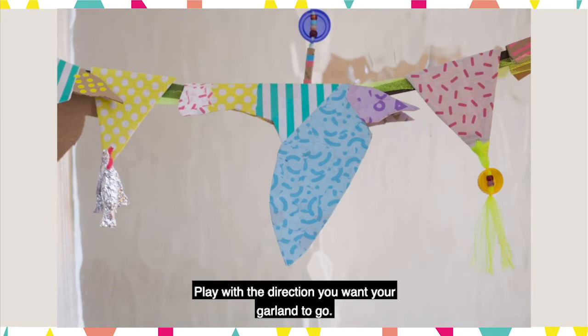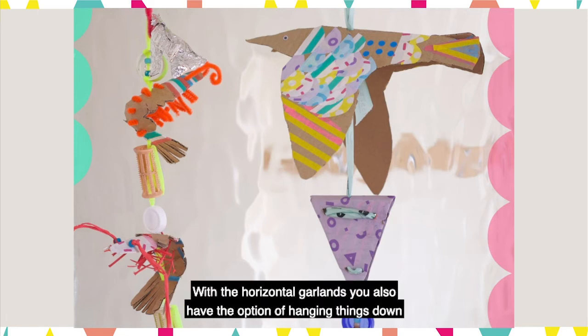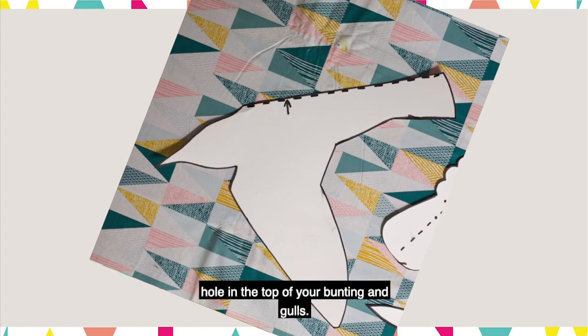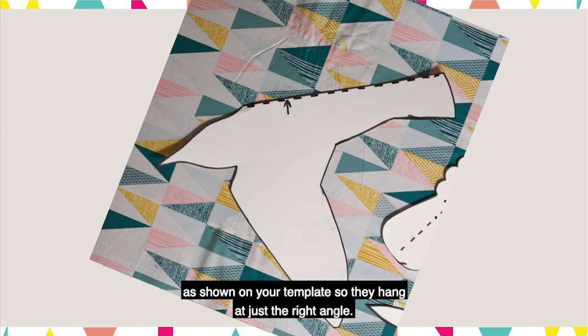Play with the direction you want your garland to go — you can either go horizontally or vertically. With the horizontal garlands you also have the option of hanging things down. If you want to do this, or have your garland vertical, you'll need to make a hole in the top of your bunting and gulls. Top tip for the gulls: it will need to be here as shown on your template so they hang at just the right angle.